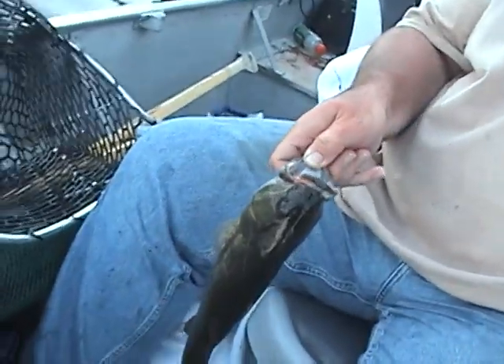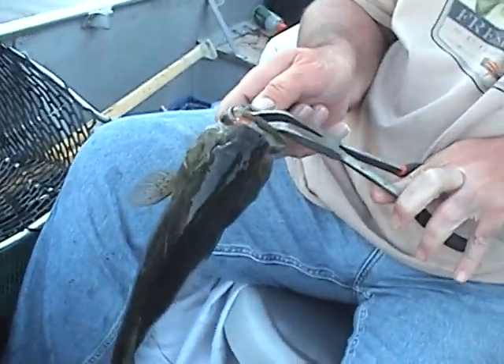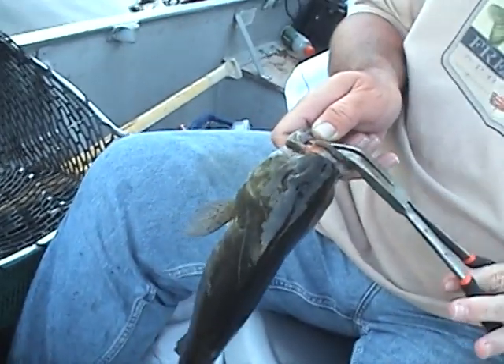Here's how you mess a fish up. You get bigger pliers than you need. And this is Alan's favorite part — his lips gone. He's been caught before. He just popped it. Oops, I missed. Alright, let's try again there.